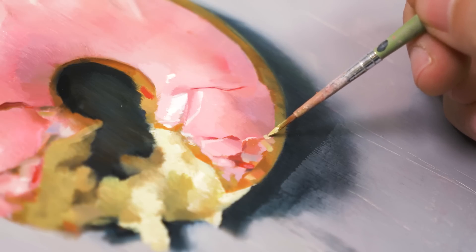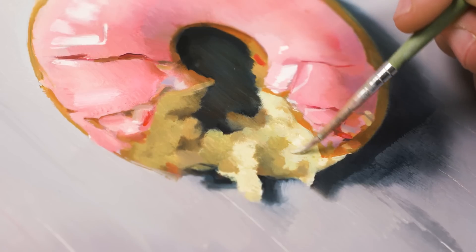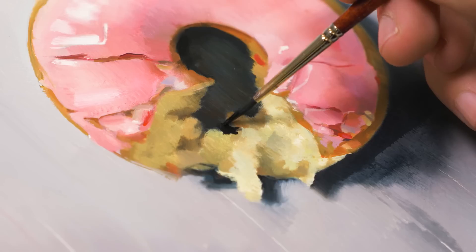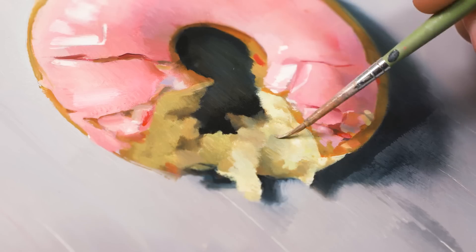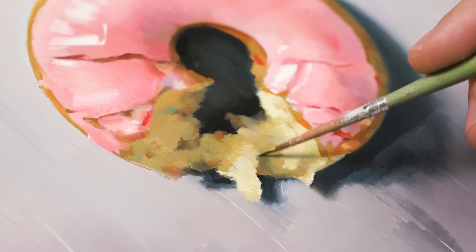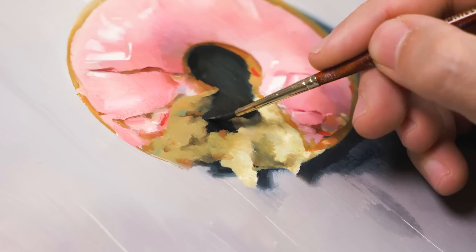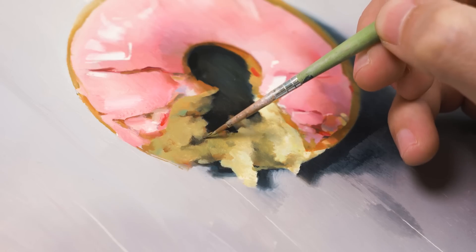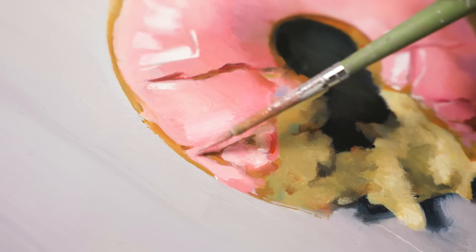So after establishing a base and painting the background, it's time to refine things and add some detail. This part isn't exactly a step-by-step process, and since I've been painting for many years, I automatically make adjustments to several things at the same time. But fundamentally, the name of the game is divide and conquer — I divide large areas into smaller ones and focus on how light and shadow affect each individual shape. And if you're now thinking there's something missing — you're absolutely right. What is a glazed donut without sprinkles?